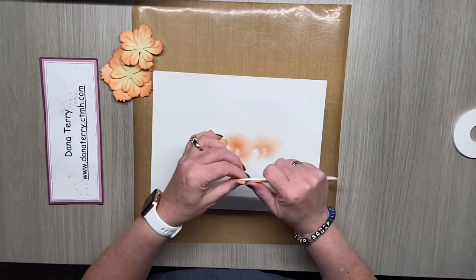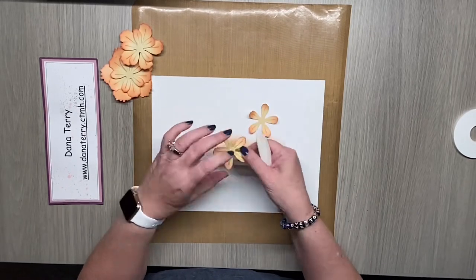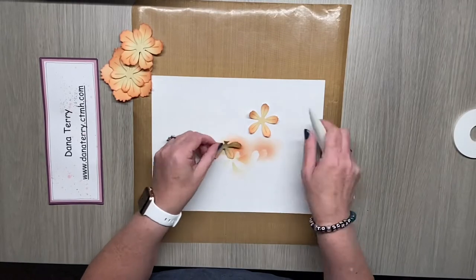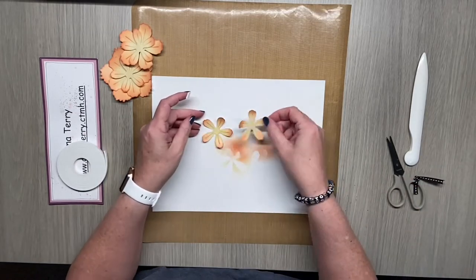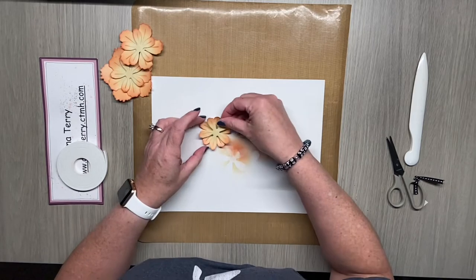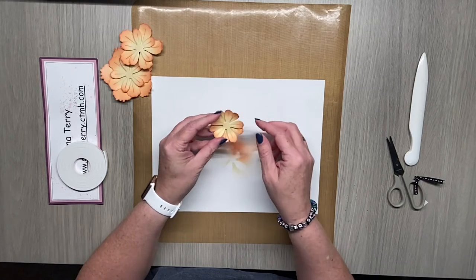I'm going to layer both of these petals, but before I do that I want to add my dimension first. You can use any tool just to curl those up — or curl them down if you prefer. I'm going to add a little foam tape in between the petals because I like lots of dimension on my projects. I'm putting the lighter petals on top so the darker are on the side, and I can just adjust that curl as I need to.